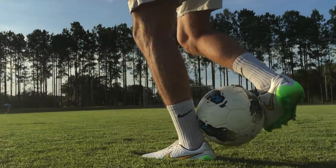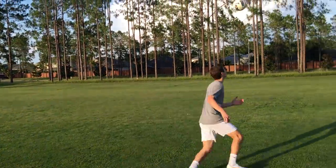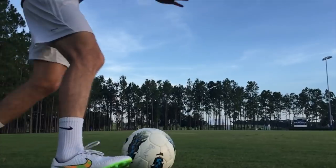Leaning forward as you follow through will help the ball go forward rather than straight up in the air. Also, after you roll the ball up your leg, remember to bring your heel up quickly to connect with the ball and send it forward. This will likely leave both of your feet in the air as you do the skill.